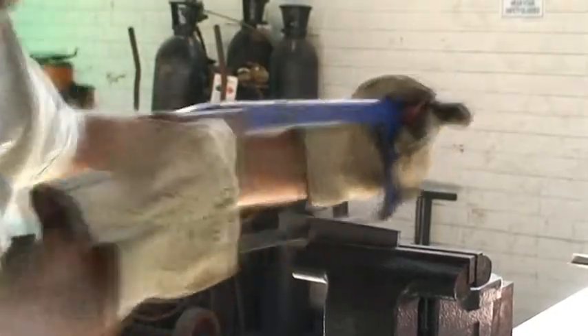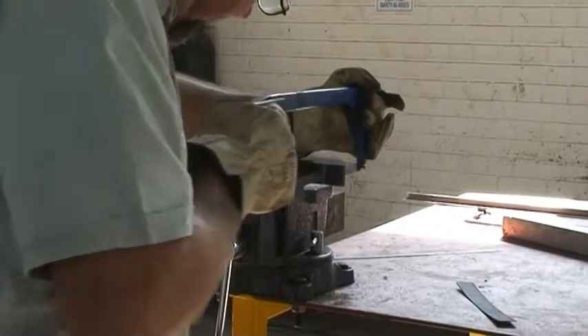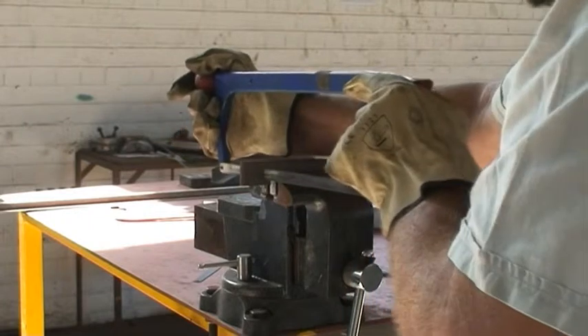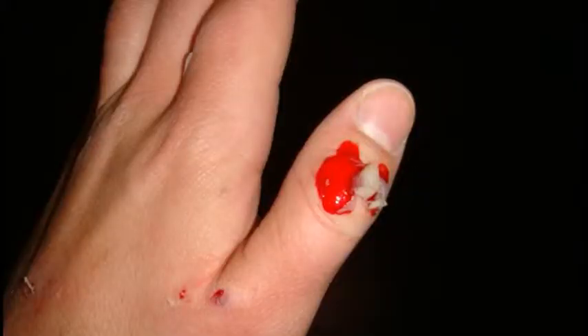There must be no pressure on the blade on the return stroke. Always cut on the right-hand side of the vise if you are right-handed, and on the left-hand side if you are left-handed, so that if the blade snaps, your hands will slip away from the vise and not into the vise. Not cutting on the correct side may cause serious injury.